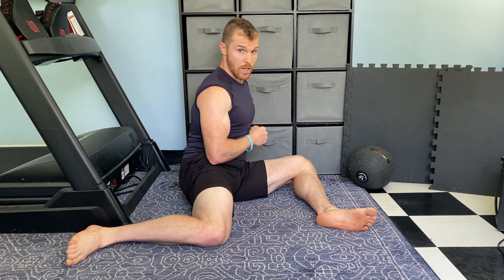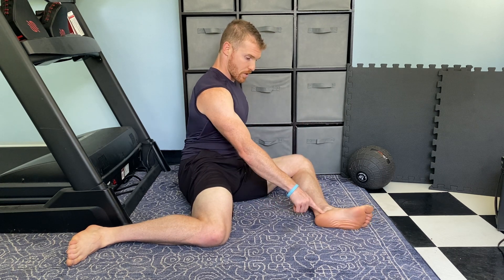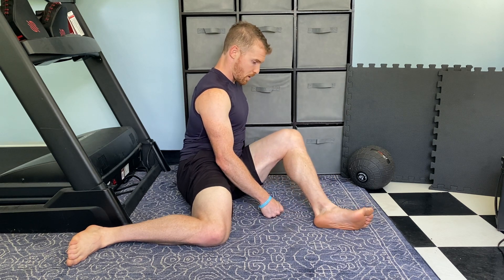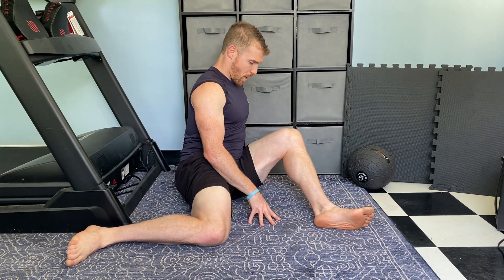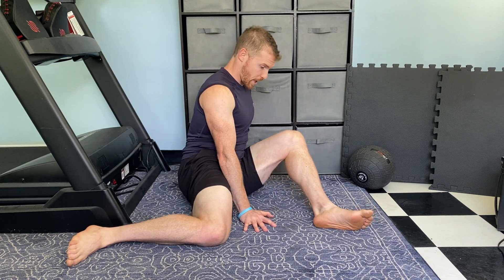What I'm going to have you do to start is pry this knee up away from the ground. So your heel is in front, pushing through that foot. Pry up, drive the knee down. Pry up, drive the knee down. You're going to feel probably some of these inner thigh tissues growing, working a little bit.